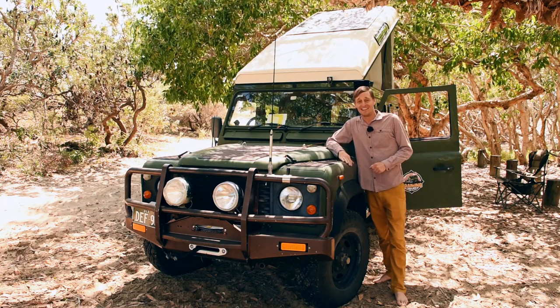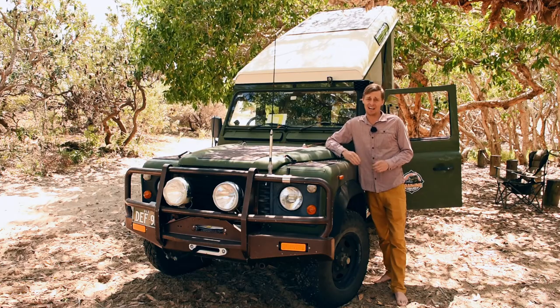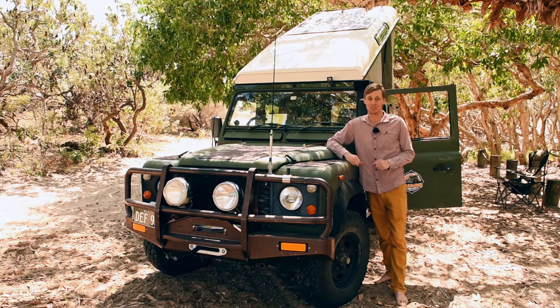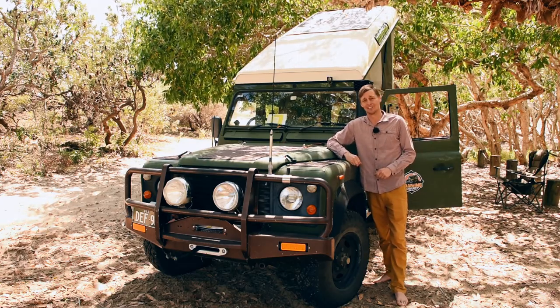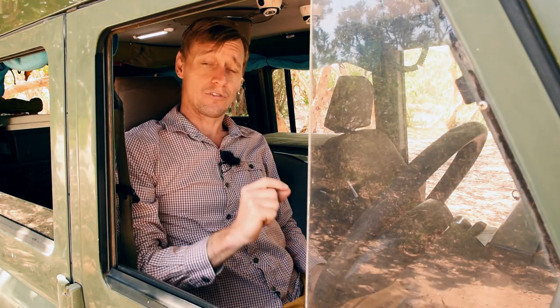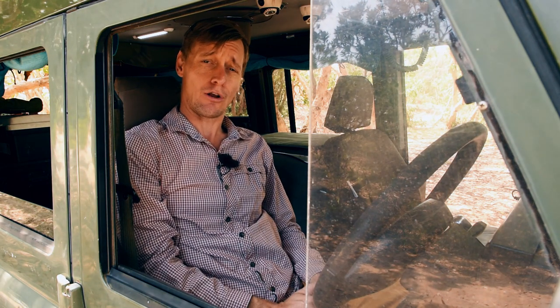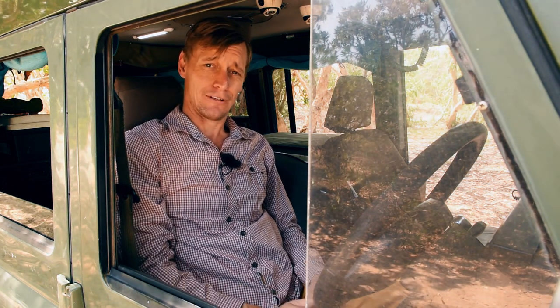G'day, I'm Brett and it's time to review my Black Duck canvas seat covers after seven and a half years of use. Let's take a closer look. I purchased my seat covers back in February of 2014 in preparation for my first trip around Australia, which I set off on one year later in 2015.